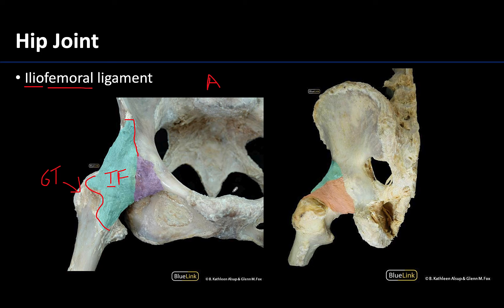You can see the iliofemoral ligament much easier from an anterior view, which is what we have here — I can see the pubic symphysis right here and the coccyx. But due to its size, you can actually see it from a posterior view as well. Here's the ischial tuberosity back here, and you can see a little peek of that iliofemoral ligament here as well.